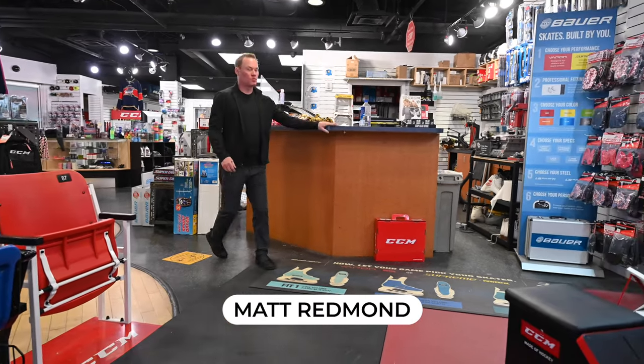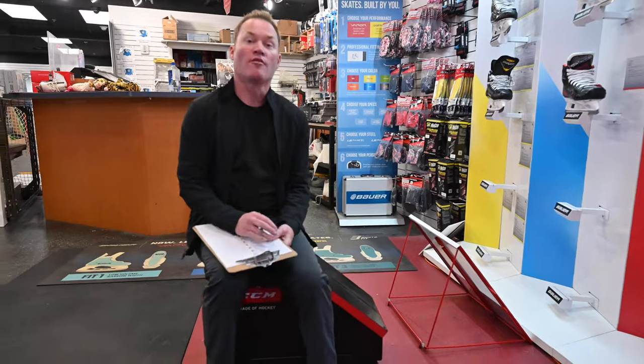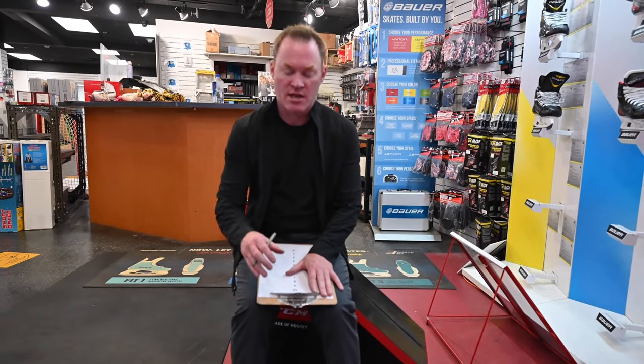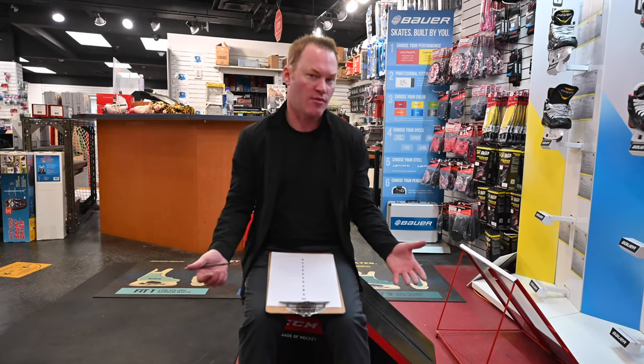Hey guys, welcome to Reben's Corner. I get a lot of questions on how often to sharpen figure skates and hockey skates, but more so figure skates, because figure skaters for some reason wait until their skates are super dull before they get them sharpened. Then when they get them sharpened, they hate them for two days because they feel like they're too sharp.